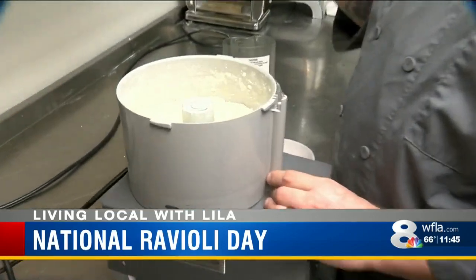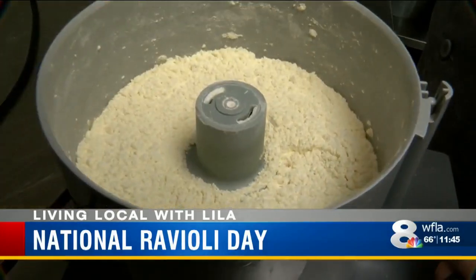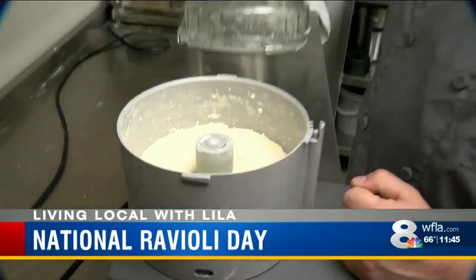We have one part durum flour and one part double zero Italian pasta flour. And you actually ship in that flour from Italy? Correct.